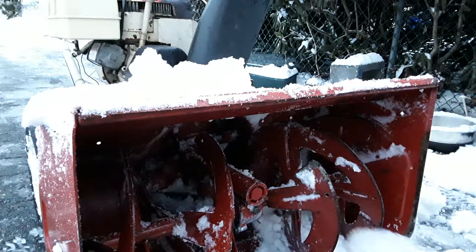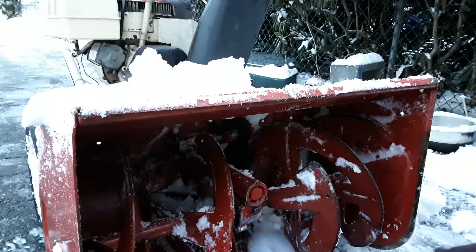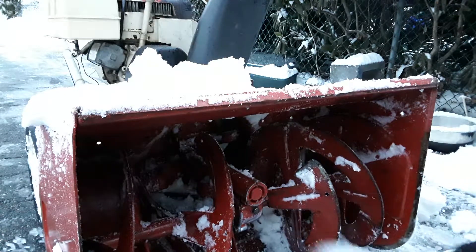Also, if you run over a salty sidewalk — if you're clearing a sidewalk that has salt underneath — go run your machine through some clean snow to make sure all the salt is out of the machine so it doesn't cause damage.